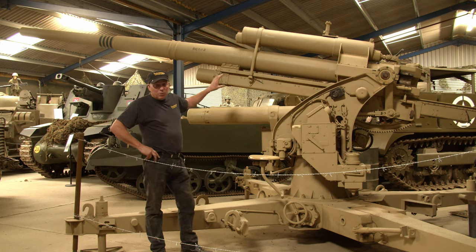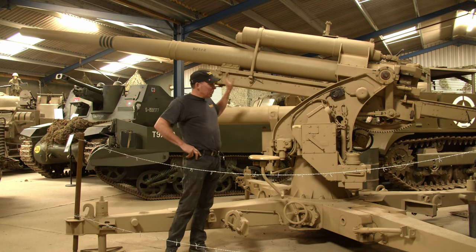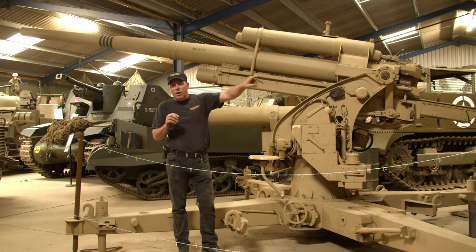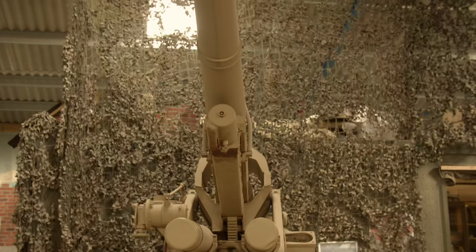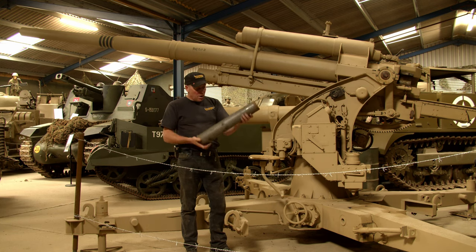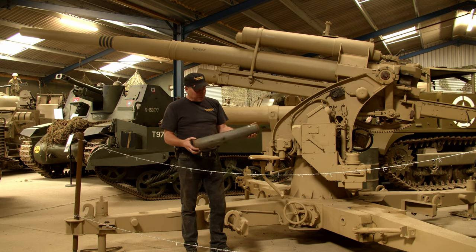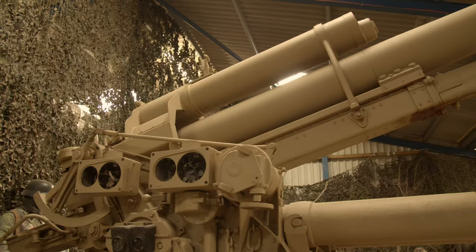We've heard reports of these when they were used in the desert — the old British crews were saying they could see the shell coming towards them when it was being fired. That's because the round was travelling at such speed it would suck up the dust and draw a line of where it was going. They used to sit there and just hope their tank wasn't the target. This is an empty shell case from 1944 — the actual round would sit on top. Compared to the Pak 36 with its very small round, you can imagine the speed and damage something like this would do to an allied tank. Very, very feared and a very effective weapon.